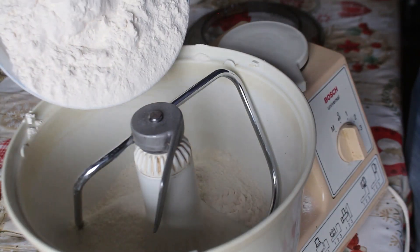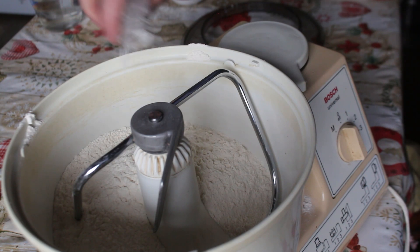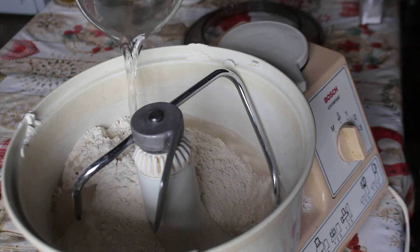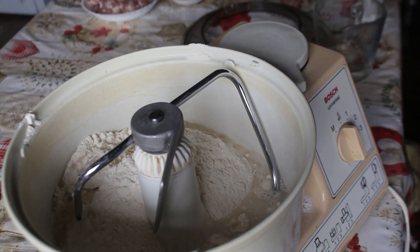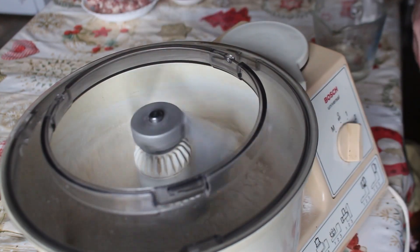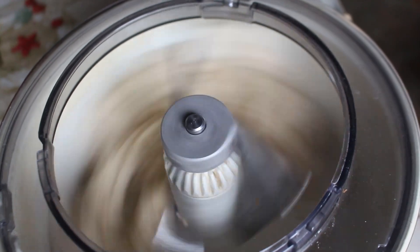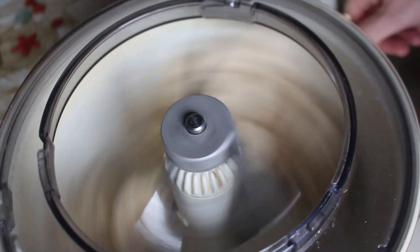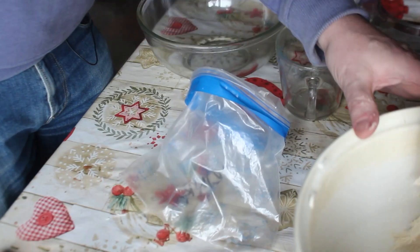So let's make our pastry. In goes 500 grams of flour into the mixer and about a teaspoon of salt. Then we're going to add some water — about 350 milliliters — though it will vary depending on the type of flour you're using. And then a couple of tablespoons of oil. You don't need to use a mixer for this, you can mix it by hand. Leave it mixing until it's stretchy but not too sticky — and you may need to add a little more water if it looks too dry.